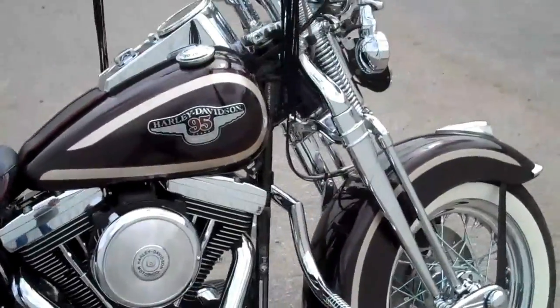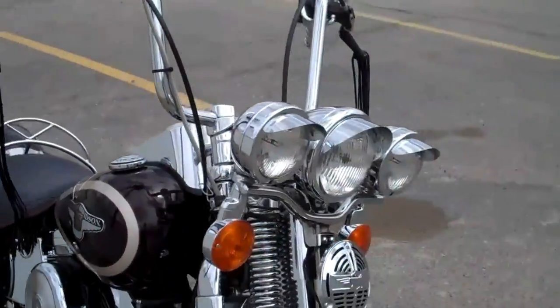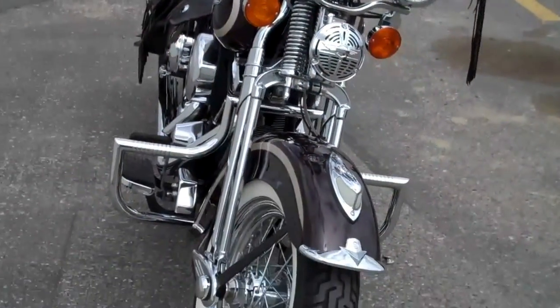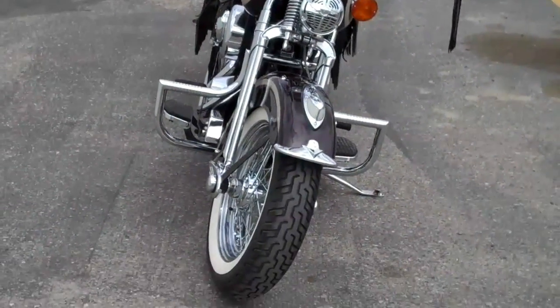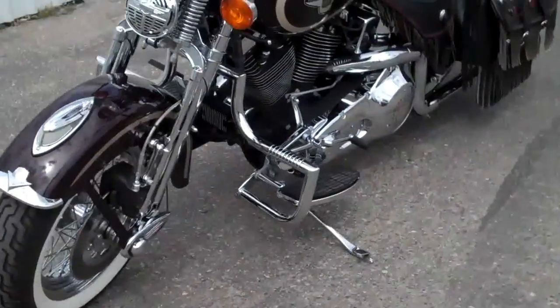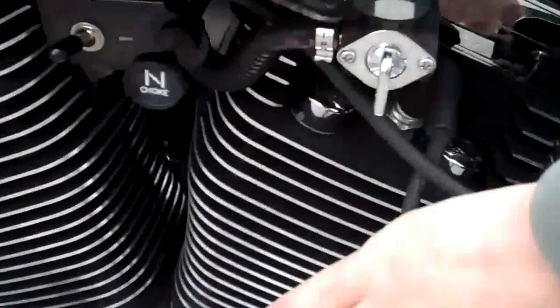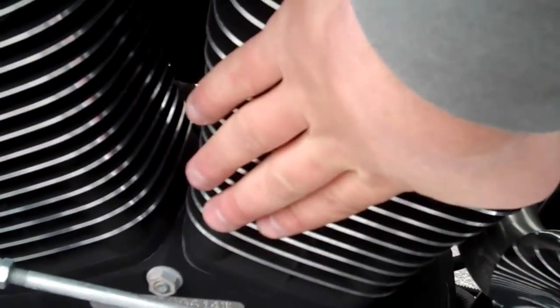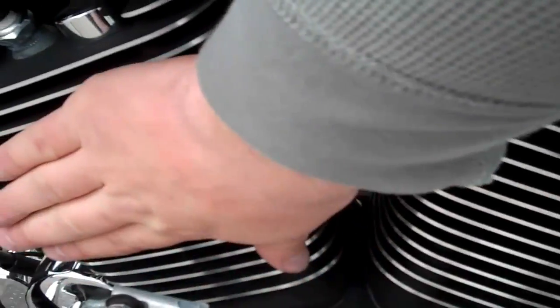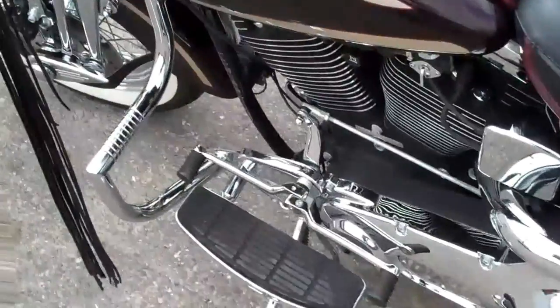When I start it, it hasn't been started yet today. It's going to take just a few seconds because I'm going to hold the choke out until it will idle on its own. So that's what I'll be doing. It has not been started — the cylinder blocks are cool.